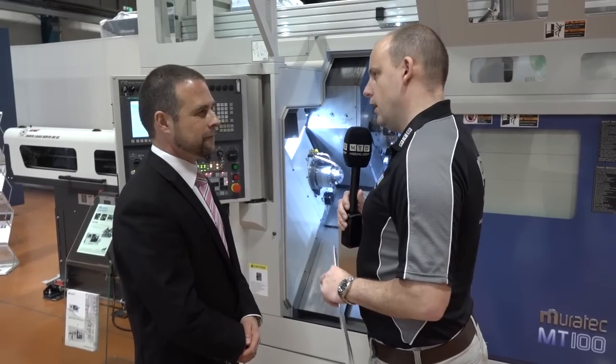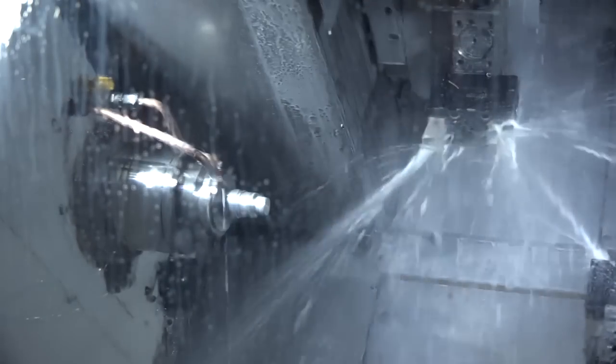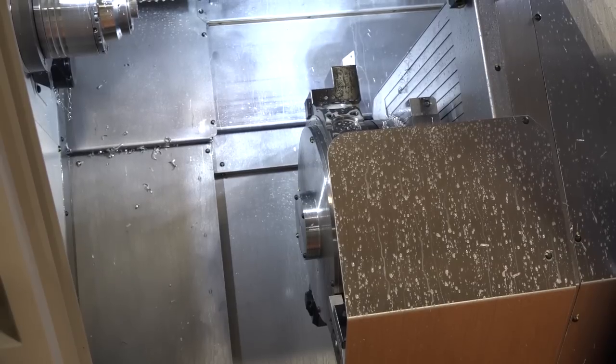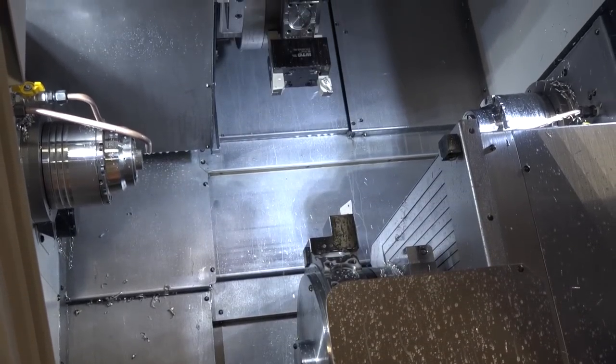Cycle times is often a big factor on machines like this when you're looking to win an order. Is it a fast machine — does it compete in those areas? Oh yes, definitely. Because you have two turrets, you can use the bottom turret for balanced turning operations. If you need the bottom turret for work support at the centre, you can use that and turn with the top turret. With three turrets there's an awful lot going on — you can be milling and turning on both spindles at the same time.